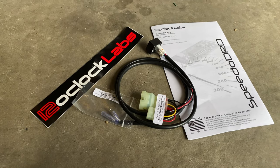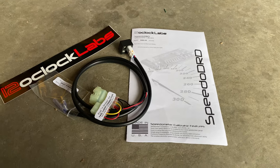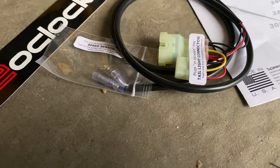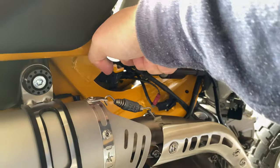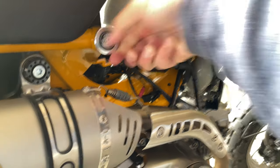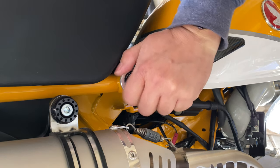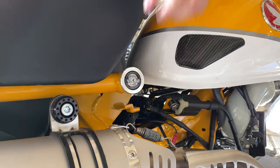So what we have is the 12 o'clock lab speedo DRD. This is specifically the Honda Monkey one - it does have the plugs. Should be easy enough. So I put these things on - it's a really cute pain in the ass to get off. I'm not so sure I'll be putting these back on. That one wrench looks a lot easier.